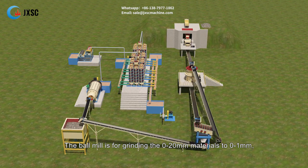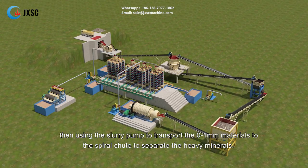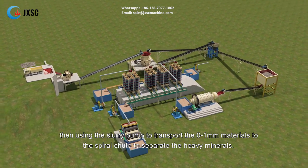The ball mill is for grinding the 0 to 20 millimeters materials down to 0 to 1 millimeter. Then the slurry pump transports the 0 to 1 millimeter materials to the spiral chute to separate the heavy minerals.